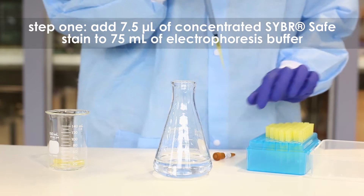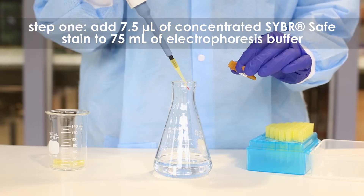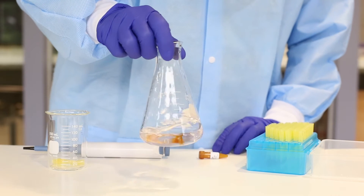Step 1. Dilute the CyberSafe Stain by adding 7.5 microliters of the concentrated stain to 75 ml of electrophoresis buffer in a flask. Mix the solution well.